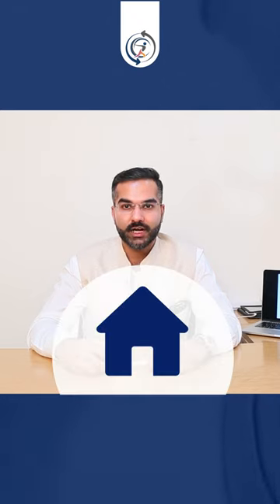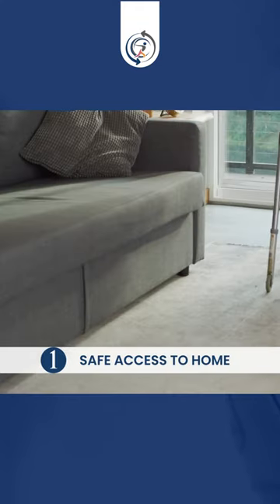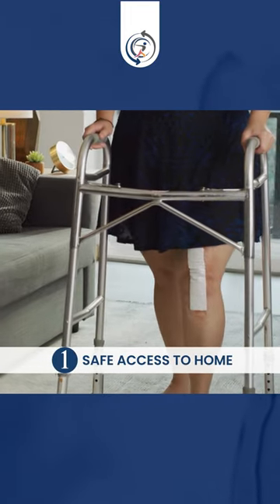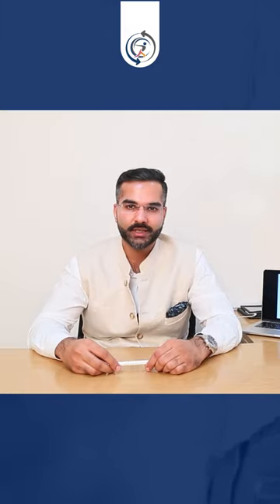Now, ghar pe aapko do-teen cheeze karni hoti hai before you undergo the procedure. Number one, safe access to home. Aapke aas-paas walking ke liye thodi bohot jagah honi chahiye to be comfortably mobilized using a walker. Aap walker lekar pehle ek se do hafte chalte hai, uske liye thodi bohot jagah zaroori hoti hai.